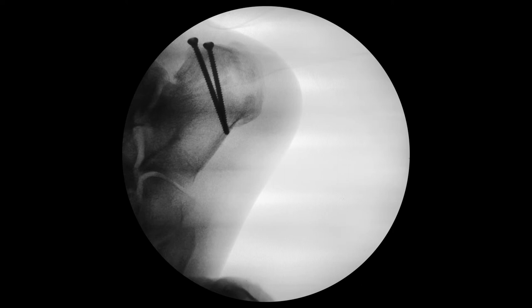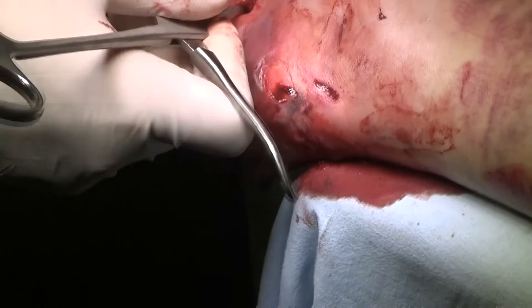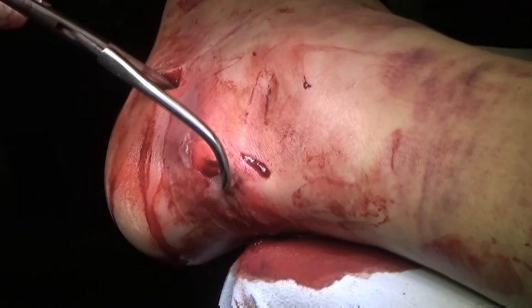Rule 6: Washers are useful in some cases. In this clinical case, I additionally secured the fragment of the tuberosity which contains the attachment of the Achilles tendon. Without fixation, it can be torn off by the calf muscle.